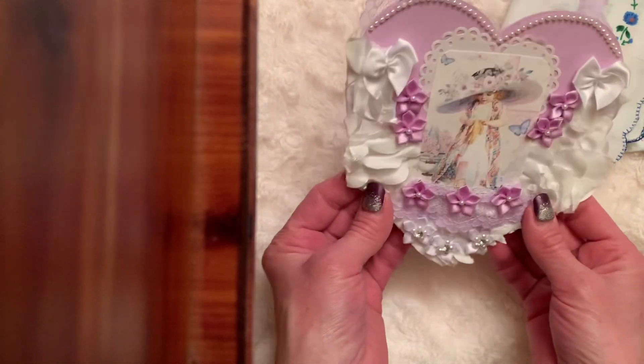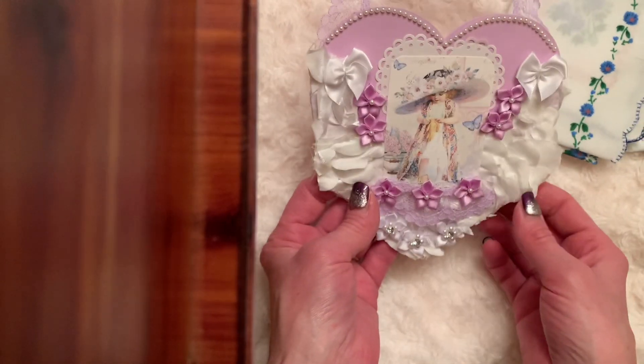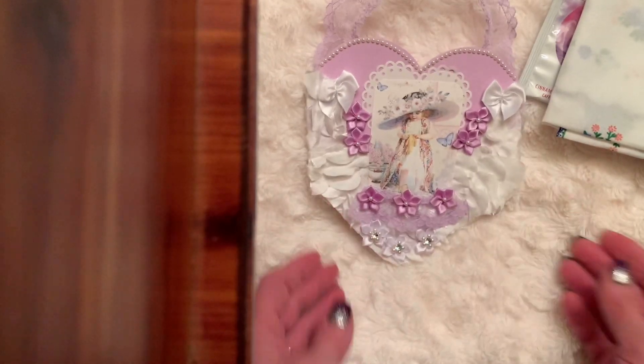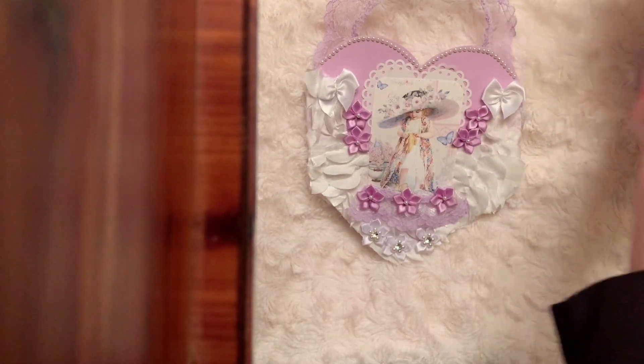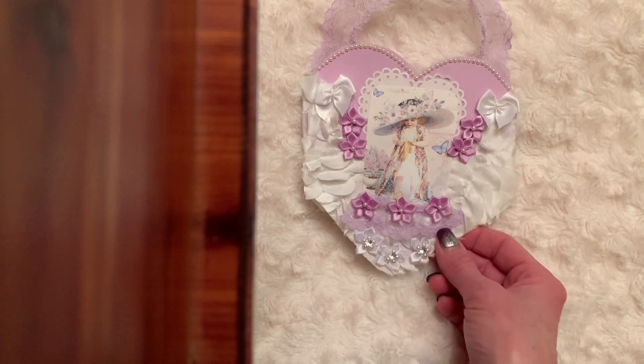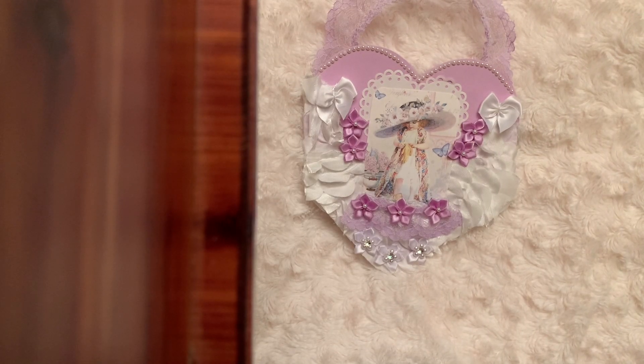So that was my project for Enjoy Purple With Us, and I thank you ladies for hosting. You pushed me to create some more projects using the color purple — and like I said, I really do love the shades of purple. Thank you friends for stopping by today, I do appreciate you. I will be back and I will talk to you soon. Big hugs!